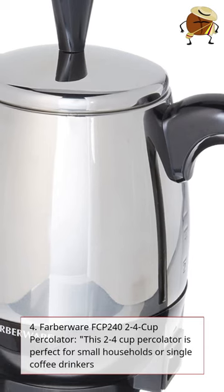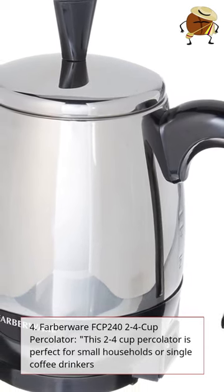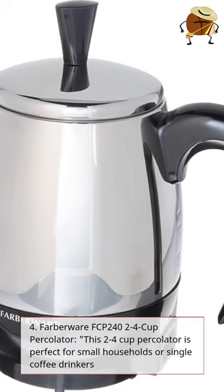4. Barberware FCP242 4 Cup Percolator. This 2–4 Cup Percolator is perfect for small households or single coffee drinkers.